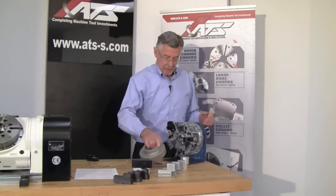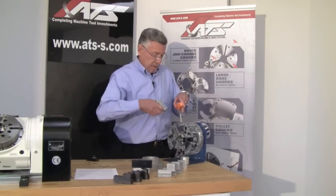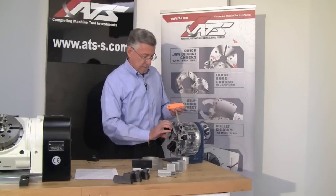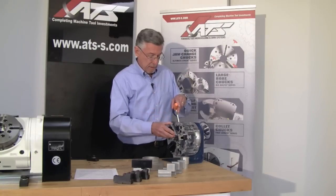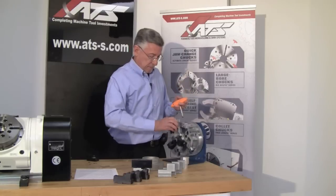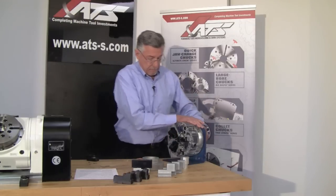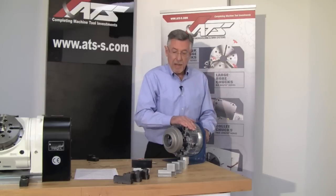And we're gripped. As I said, the same jaw will grip ID. We'll reverse the jaws just for the right diameter, and then we can grip ID.